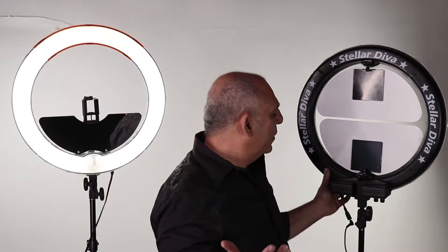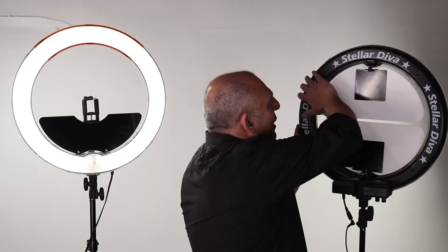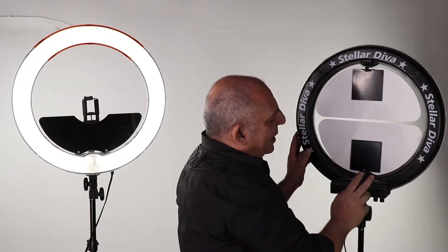A lot of people don't need to use batteries, but electricity is not always available. So the Diva XLED takes batteries.